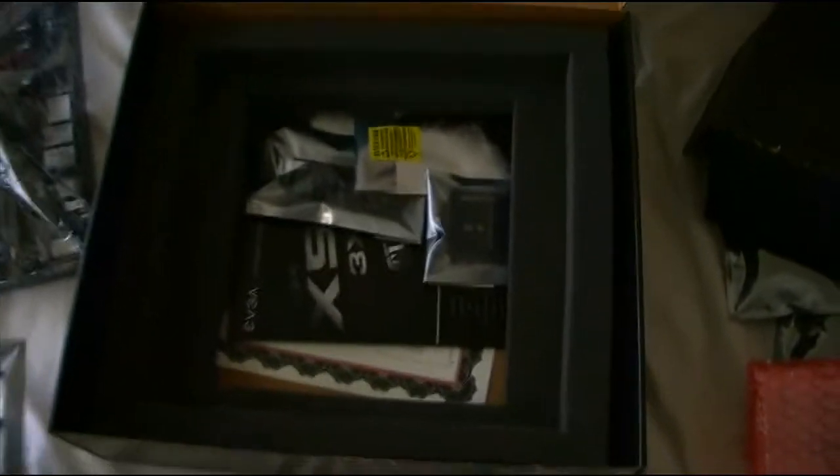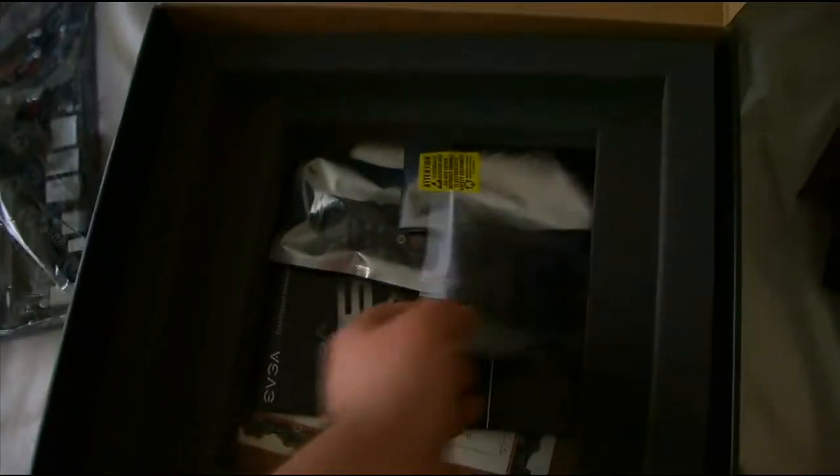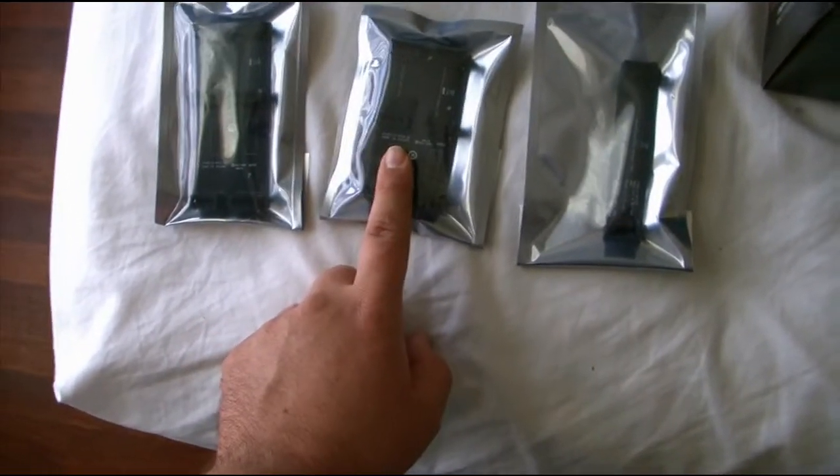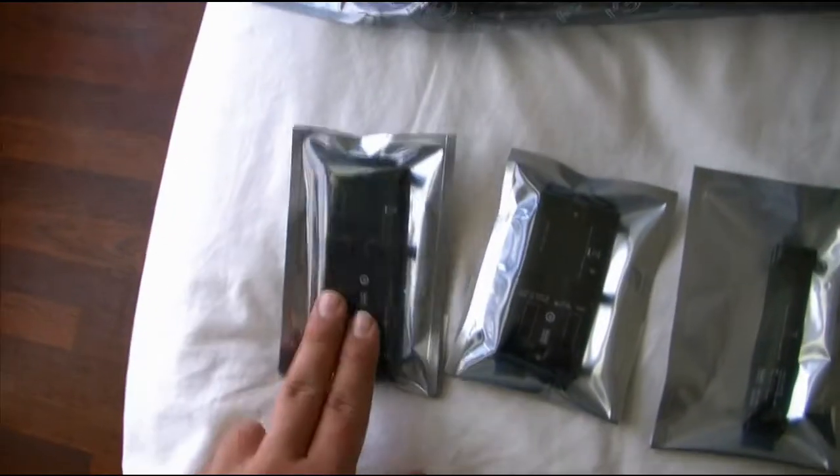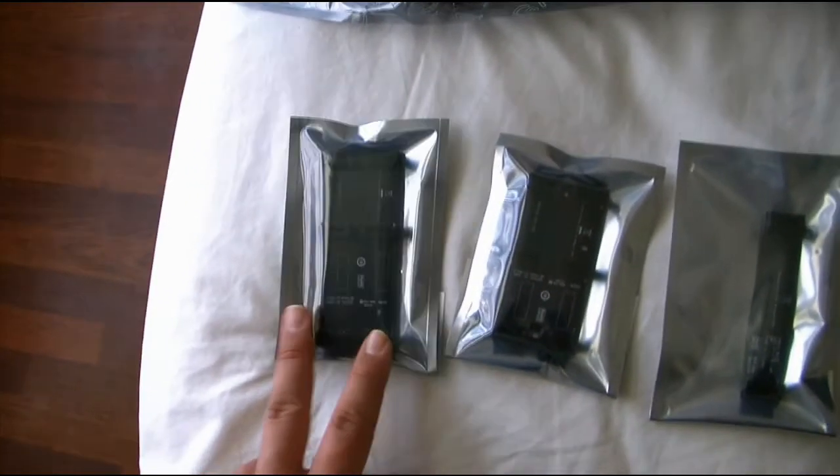This is the back plate. And here we have one, two, and three SLI bridges — tri-SLI. I'm going to be running tri-SLI with a physics card on it, so this is what I'll be using.